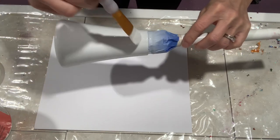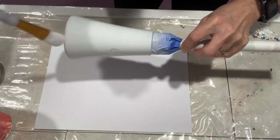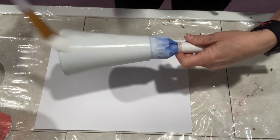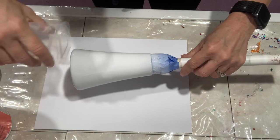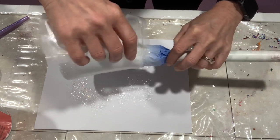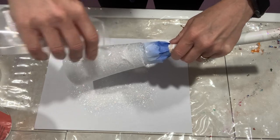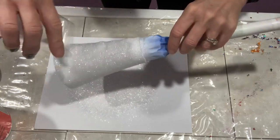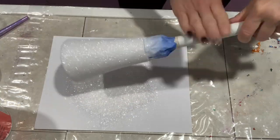I spray painted it white, sanded it down, spray painted it white again, and then used Mod Podge to apply my glitter. You can apply glitter any way you want. I did two coats using the color Diamond Dust — it's an absolutely gorgeous white — and coated the entire thing. I did the Bath & Body Works bottle in red. Once this was coated I let it dry, Mod Podged over it again, and put my second coat of Diamond Dust on.